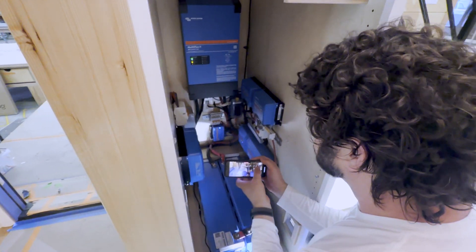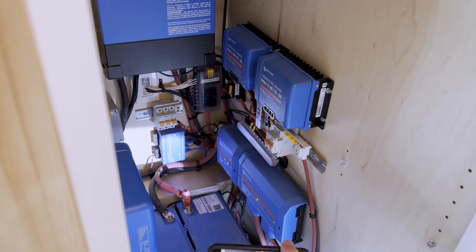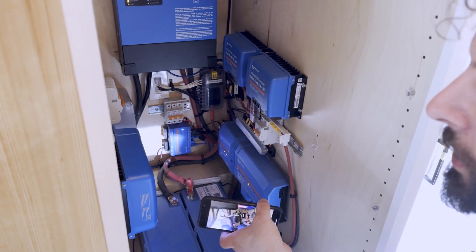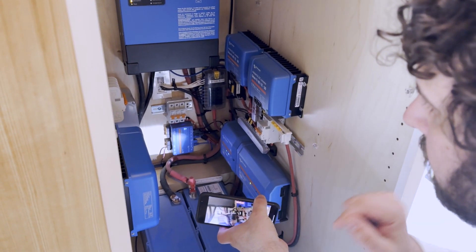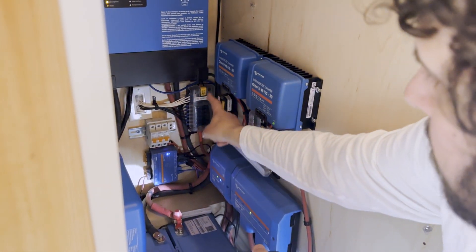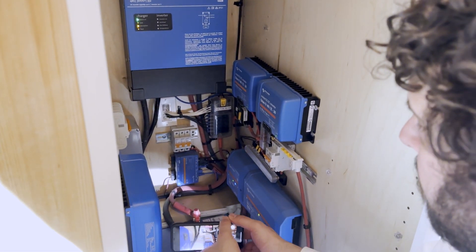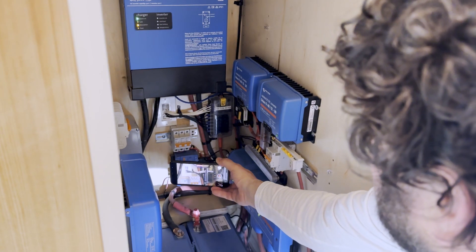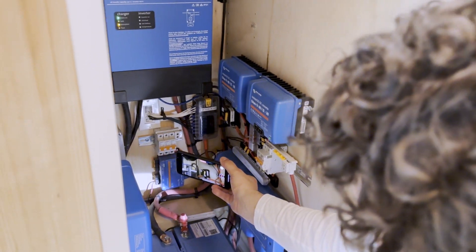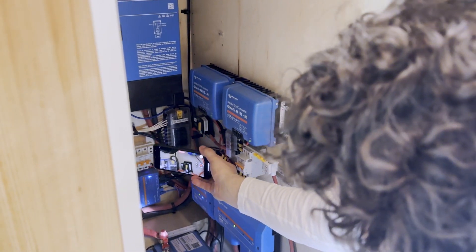Here's our 12-volt fuse box block — all our DC loads go through that. If something's not working on a certain circuit, that's the first place I would go to see if a fuse popped. You just pop off that little lid. There's also a little light that pops on if the fuse isn't working. I can zoom in here to show what it looks like — it's nicely labeled. To the right is also a really important disconnect called the battery disconnect.